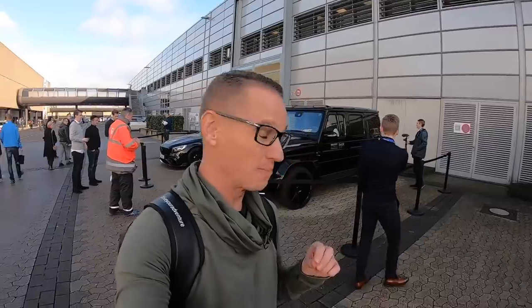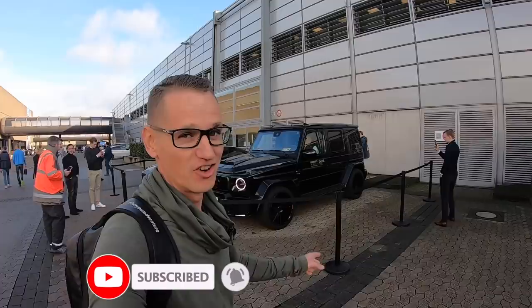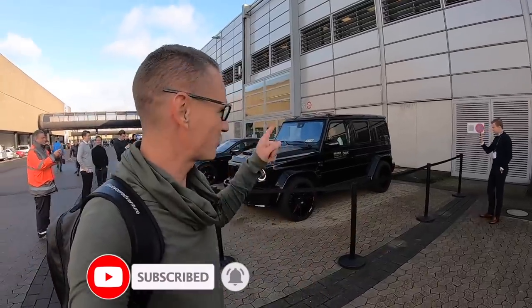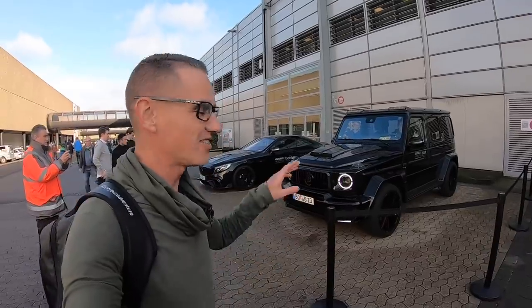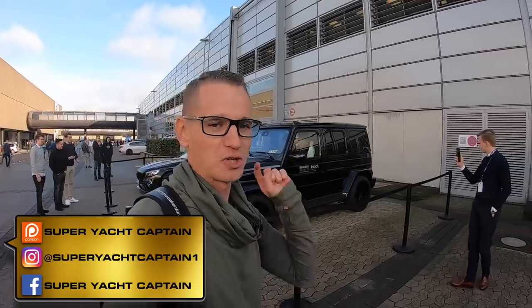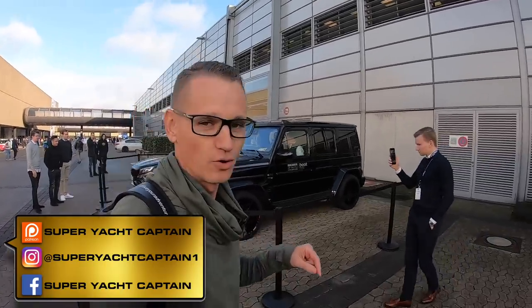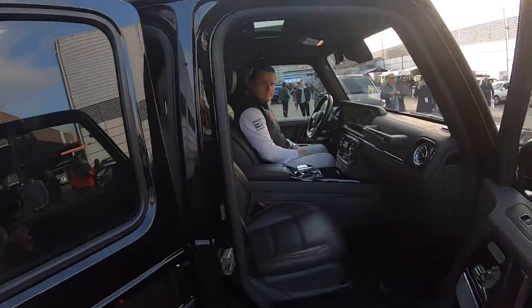Welcome back to the channel. Today it's something completely different — we're going to be test driving the Brabus 800 Black Ops. We've got Sven, who's been working for Brabus for over 25 years, driving the car. This car produces over 800 horsepower, so if you're here for boating content you can switch off now, because today's video is all about tearing it up with this car. Let's go check it out.